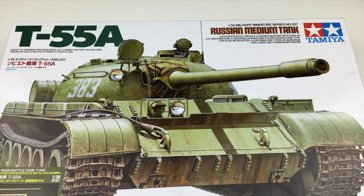Hi everyone and welcome back to Scale Studio. Today we're going to be diving into this T55 kit from Tamiya. As per usual, we'll be using photo etch upgrades. But this time, Tamiya included them.